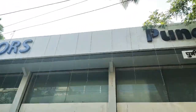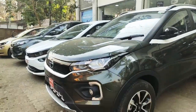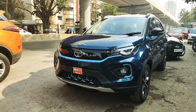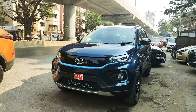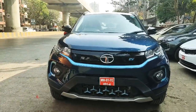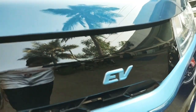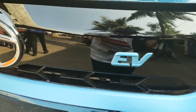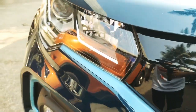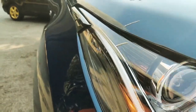Hello friends, I'm your host Rishab Rajesh and we will review the Nexon Electric, or EV XZ Plus variant, which is one of the top-of-the-line variants. You can see two design DRLs too.